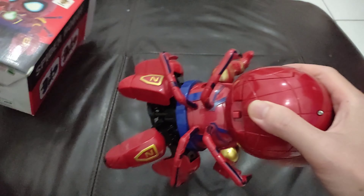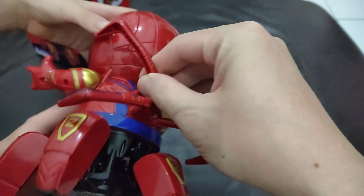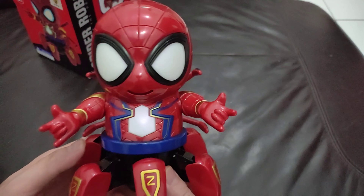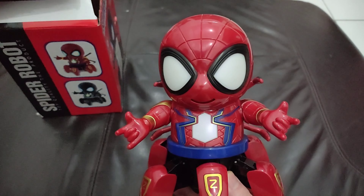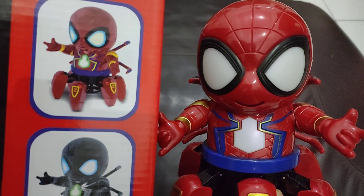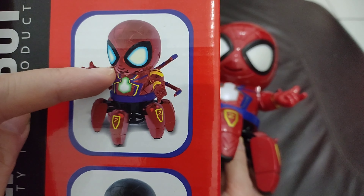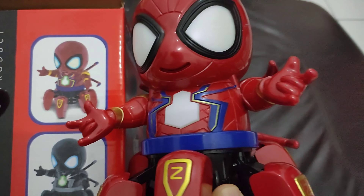We already put all the spider arms on. So this is Spidey in the Iron Spider suit. Let's compare it to the box — the mouth on the box has three lines, but why do we only have one?